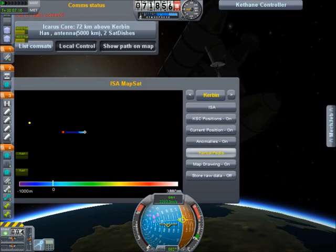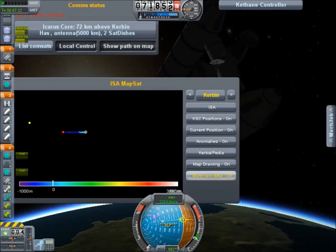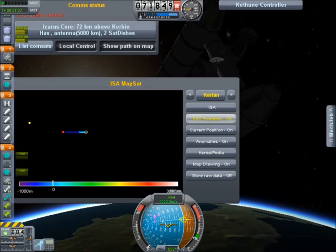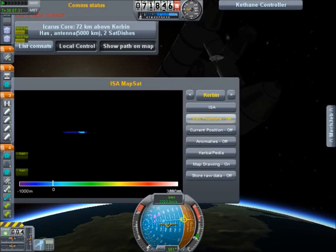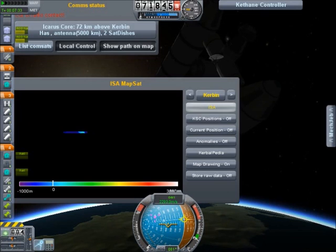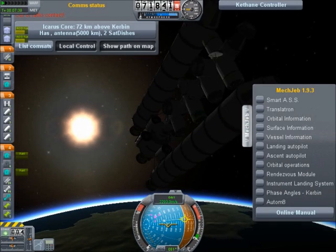Why does it automatically want me to look at the Sun? Show raw data, store raw data — no, no, I don't want the data. Anomalies off, current position off, KSC positions off. There we go. I wanted to show you — I'm quite impressed with my rocket design.